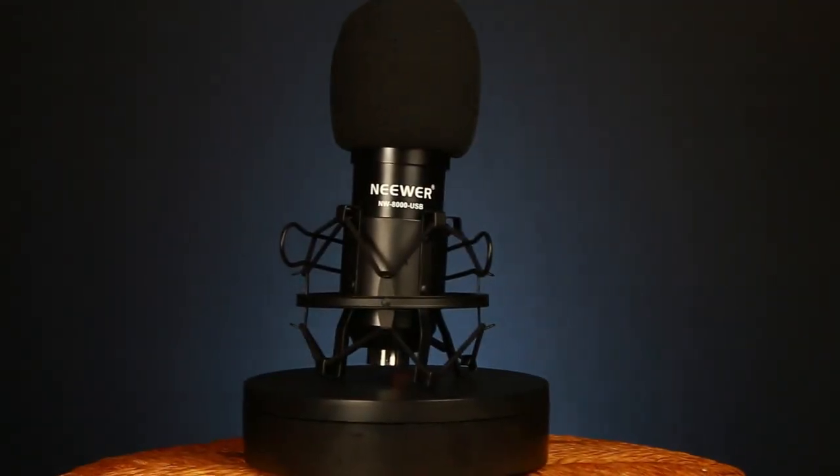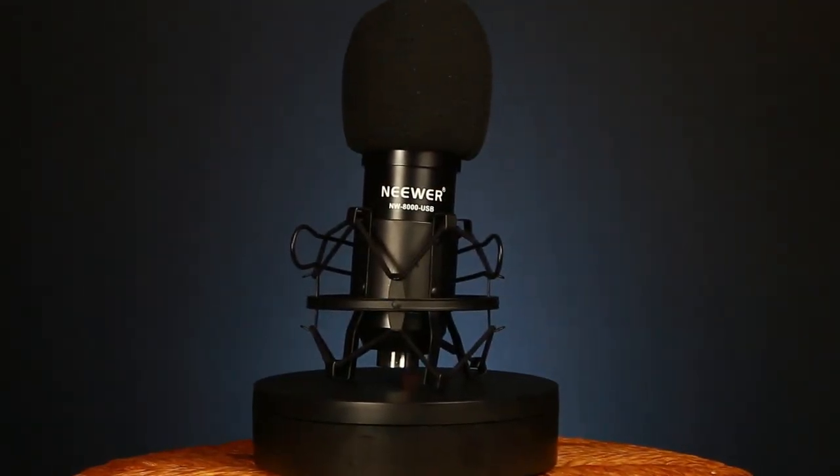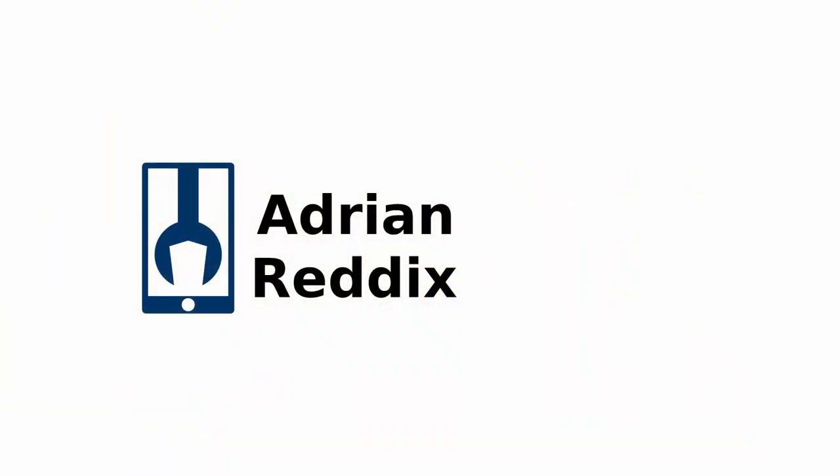Today we're reviewing the Neewer NW8000 USB Microphone. Hey guys, how's it going? My name is Adrian Raddix and today we're reviewing the Neewer NW8000 USB Microphone.